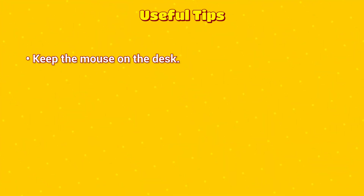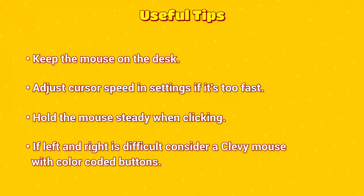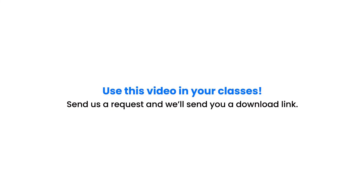Keep the mouse on the desk. Adjust cursor speed and settings if it's too fast. Hold the mouse steady when clicking. If left and right is difficult, consider a Clevy Kids mouse with color-coded buttons. Great job, everyone! Keep practicing and soon you'll be pros. I'll see you next time.